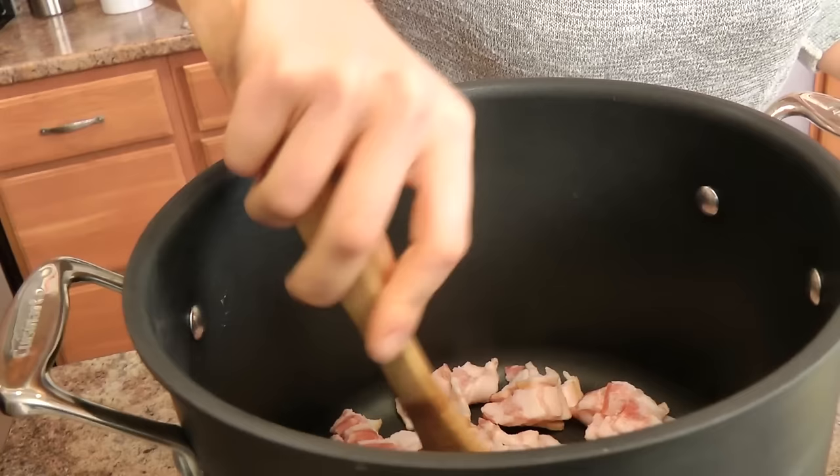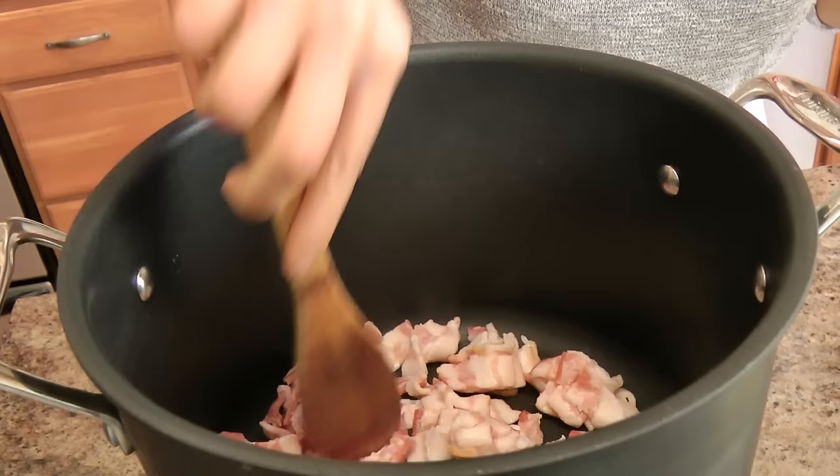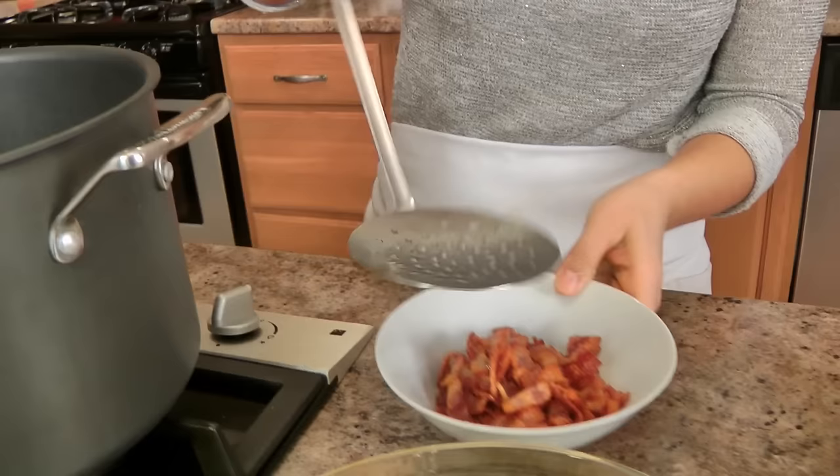I've got a big soup pot preheating over about medium-high heat. I need to cook up my bacon first. You can cook your bacon in the oven first and then crumble it, but I just find it easy to do it all in one pot. Once it starts to sizzle it gets really hot, the bacon will start to render its fat and get really nice and crispy. Once it's nice and crispy, I'm going to get it out using a slotted spoon.